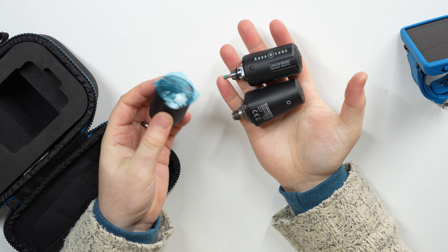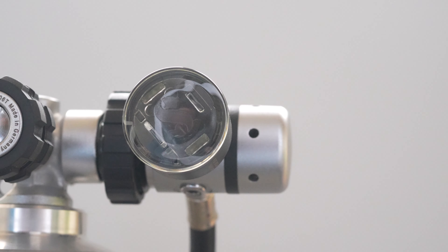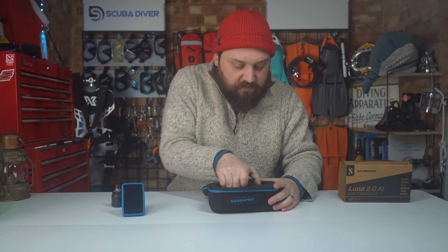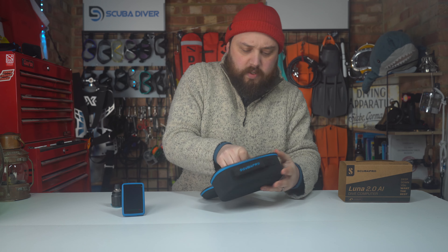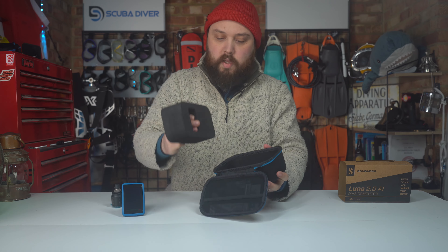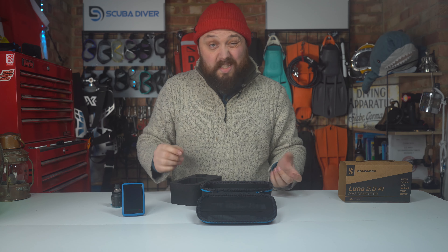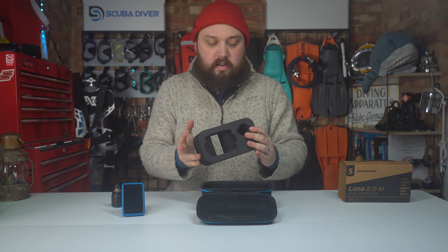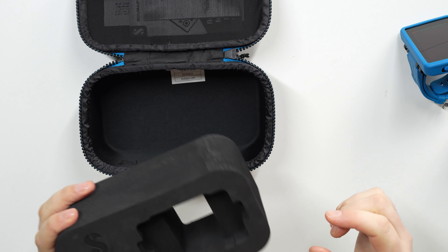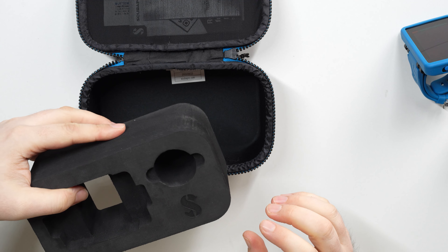Most transmitters are that kind of size, but the Scuba Pro one is particularly compact so it takes up less space on your first stage and has LEDs. There's a foam insert to protect the dive computer and transmitter, which you can repurpose if you wish or leave in.